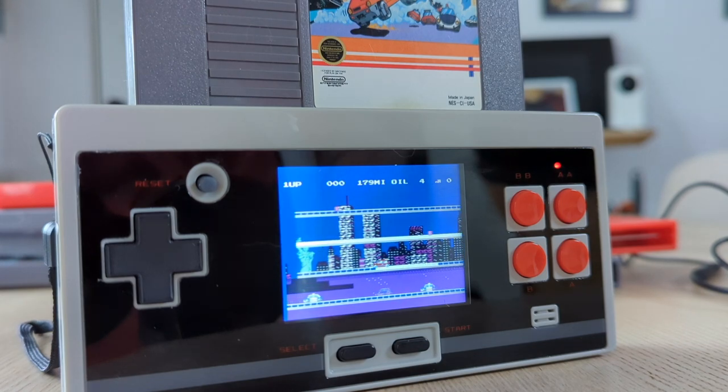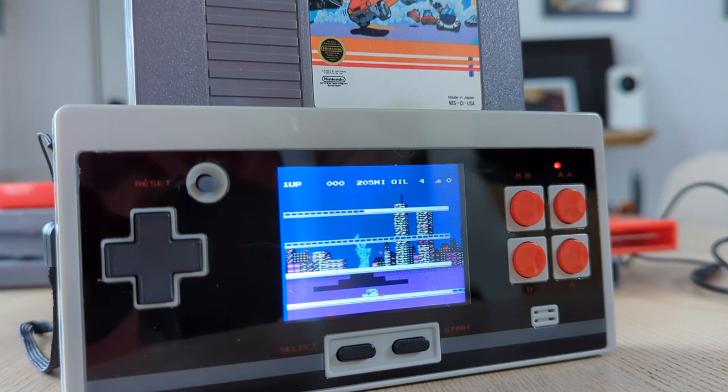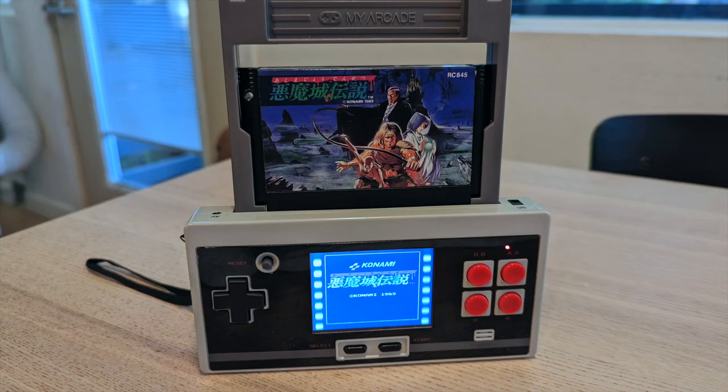Games that require a Zapper or special controllers aren't going to work, and there's no second controller port, so there's no way to play two-player games on this system. Famicom Castlevania 3 did not have the correct audio, but that's probably because I was using an adapter that did not support Famicom expanded audio. The US Castlevania 3 worked perfectly.